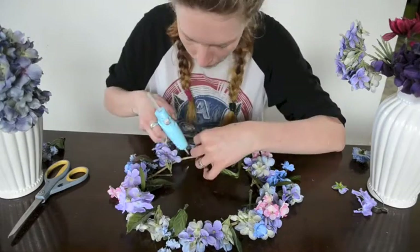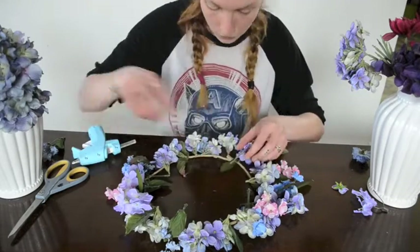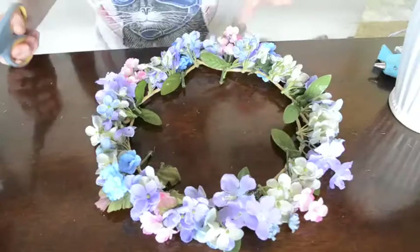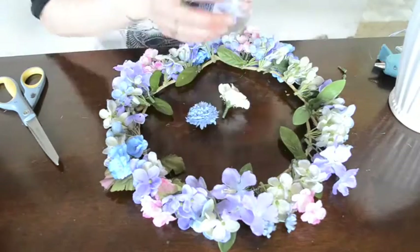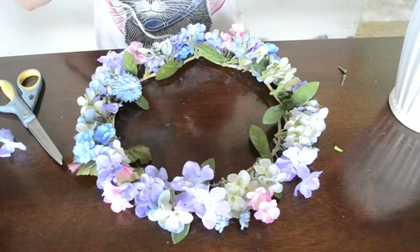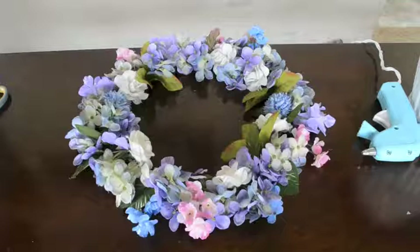Then just make your way around the edges, hot gluing all of the flowers and the leaves to the floral stem paper. When you're done, cut off all of those little excess pieces. Now we move on to the second layer — take those flowers with the individual knob ends, add some hot glue to them, and stick them on going in the other direction to cover up the band. Once everything is cooled off, you have yourself a beautiful full flower crown.